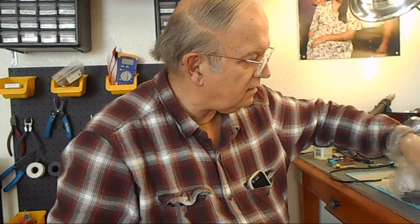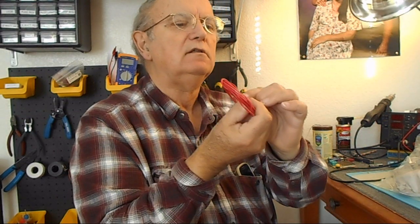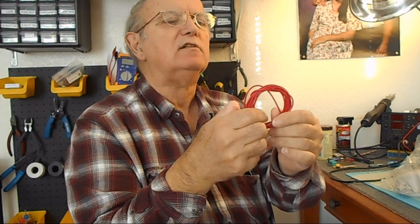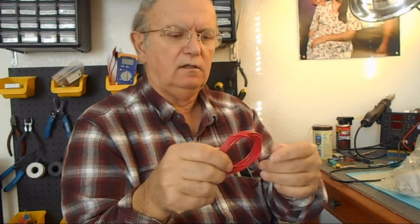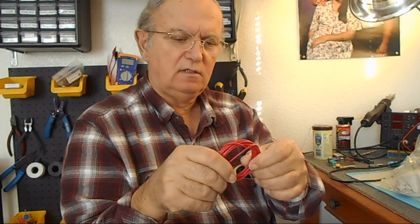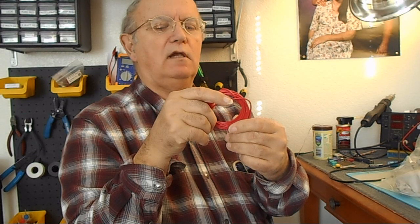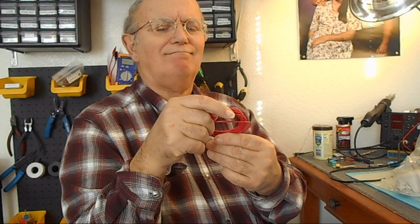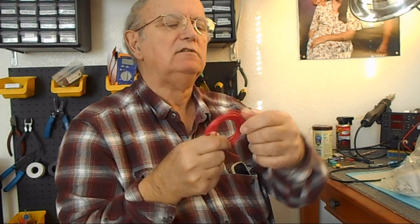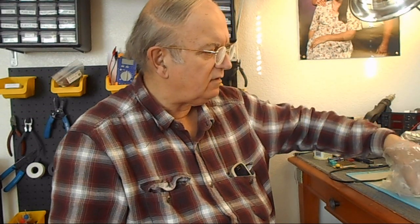And then you've got — I guess you've got to hook up one color wire. That's all. I can't tell, that is really some thin stuff. I can't really read it... 20 gauge? 18 gauge? I figured it's somewhere around there. It still seems awful small for something like that, but anyhow, got that.